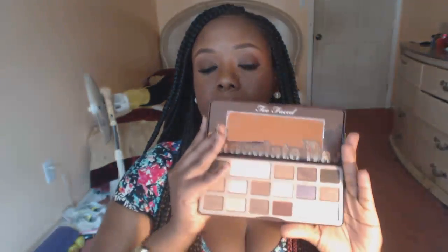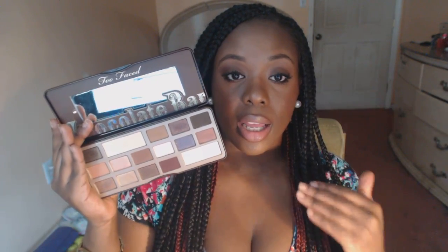So the first thing I'm going to talk about is the Too Faced Chocolate Bar palette. I wanted this palette for at least six months, and I didn't want to buy it because I couldn't see myself spending $50 on eyeshadow. It's so ridiculous. I'm kind of ashamed, honestly, that I spent this much money on this palette. But I have to say, I really think it's worth every single penny, especially if you're a black girl.